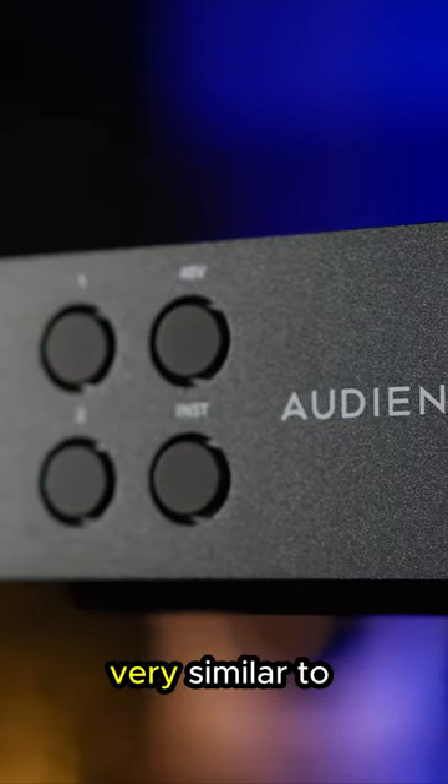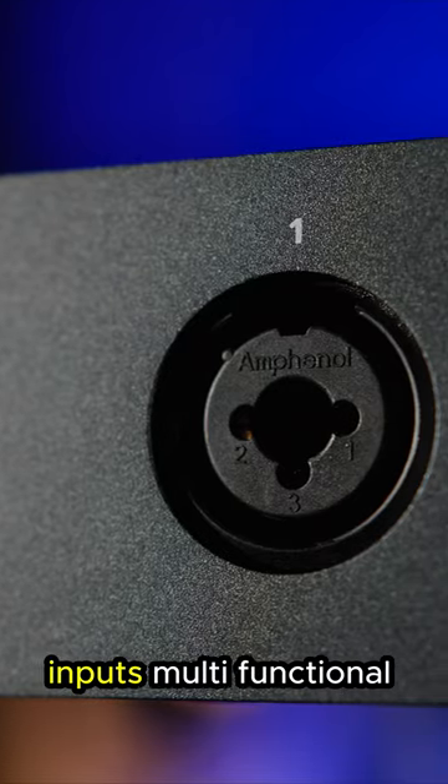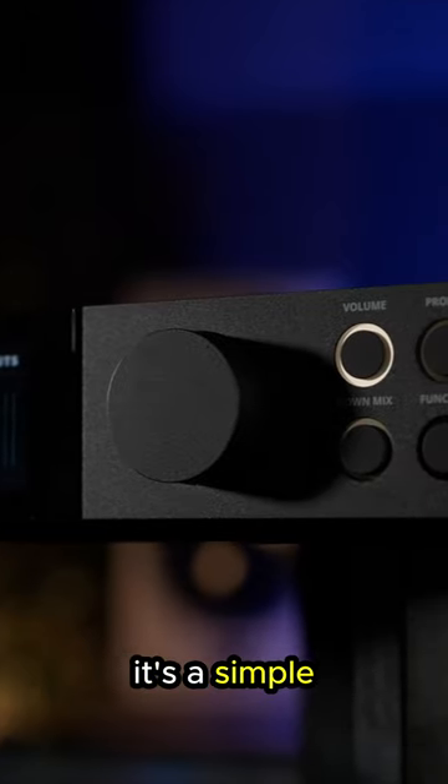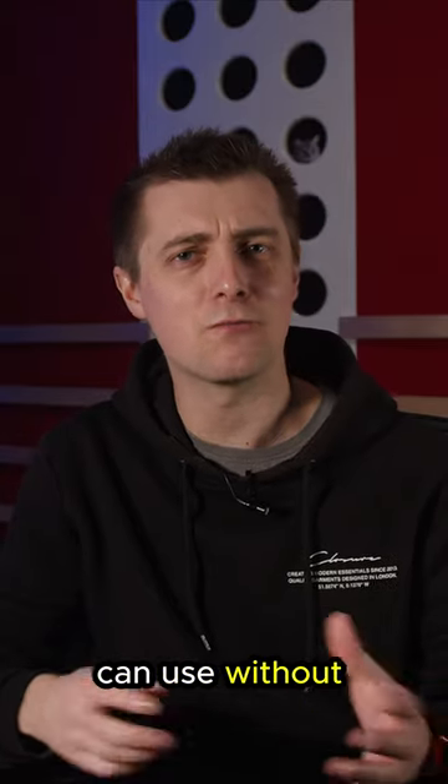On the front panel we see a design language very similar to that found on the EVO interfaces, with combi inputs, multifunctional buttons, a screen, and a large control knob in the centre section. It's a simple, intuitive and effective design that even Mark can use without recourse to the manual.